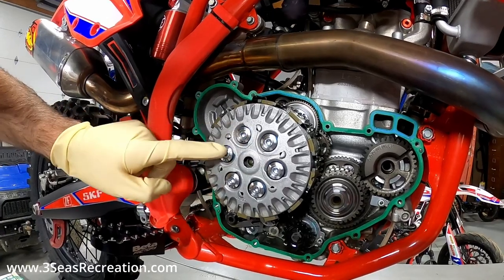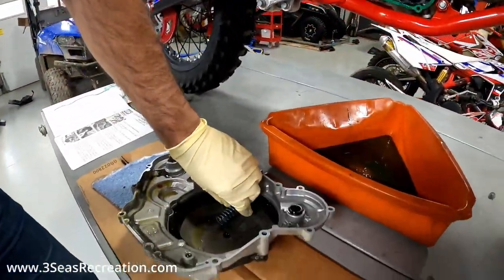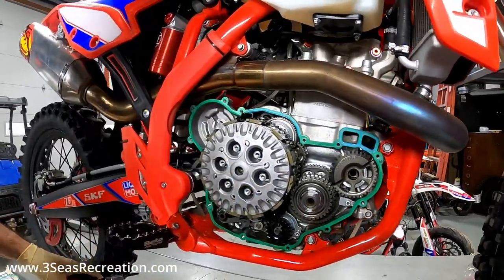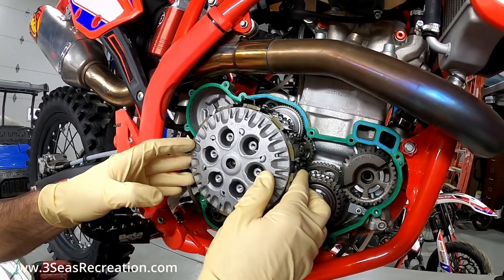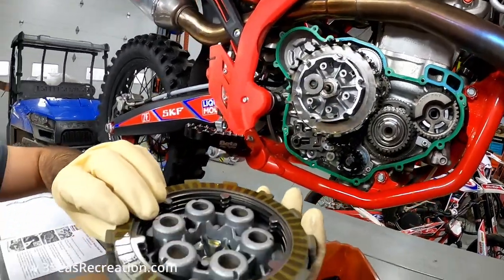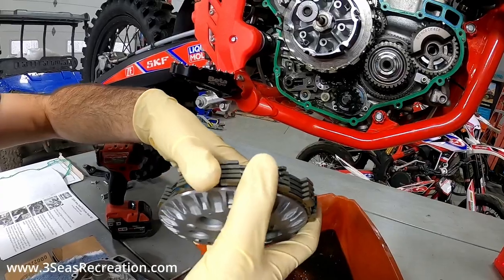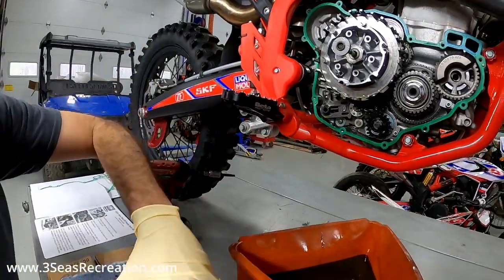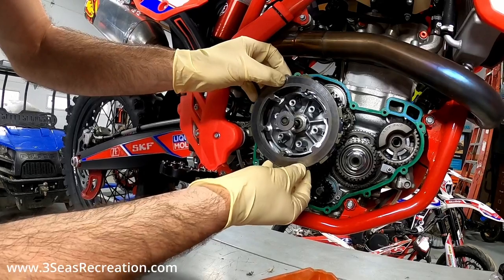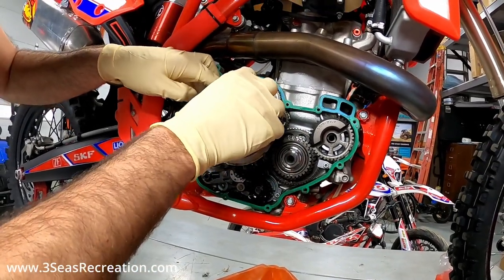With our cover out of the way, we're going to remove the six clutch springs. I like to set them right in my cover — it's a nice little tray. With those out we can now pull the clutch pack out. I try to grab as many as I can as an assembly since we're just going to put them directly back in. They'll shift a little but at least we know the order, because there are different colors of clutch plates and we have to make sure we put them back in correctly.